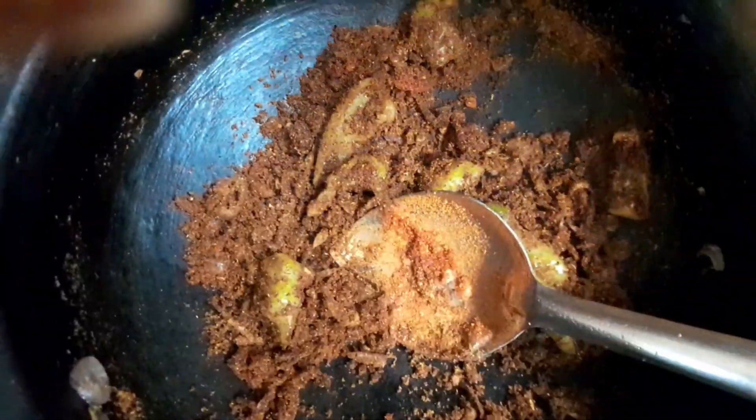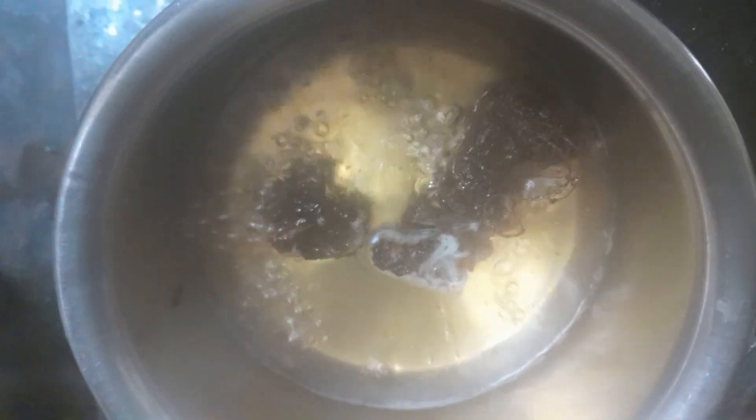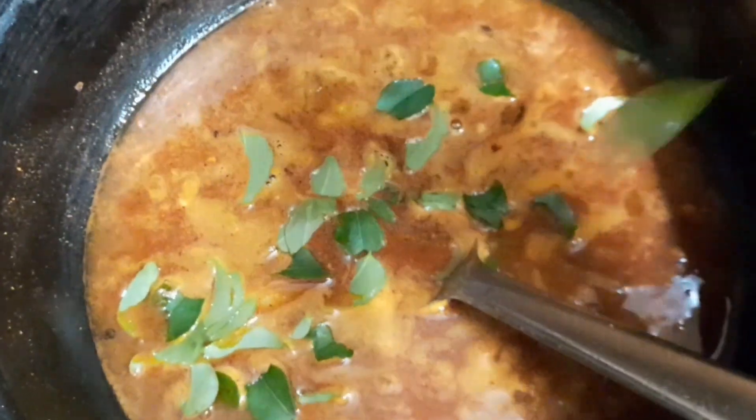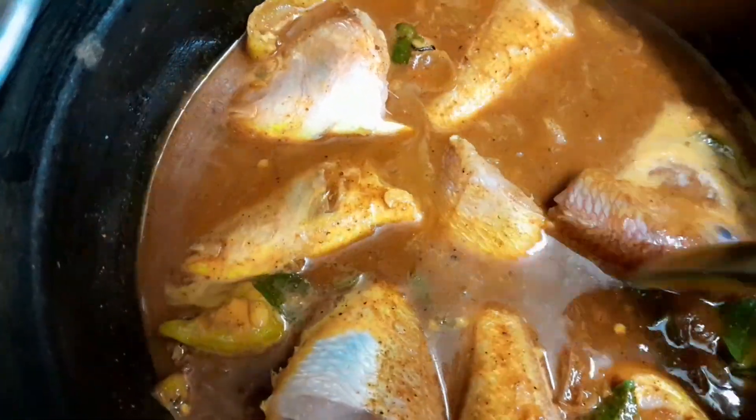Put the leaves and then mix well with the leaves. Put the leaves on top and add a layer on top. I'm going to cut the leaves and cut them. It is a good thing to do.